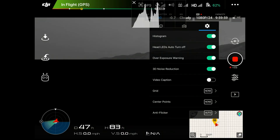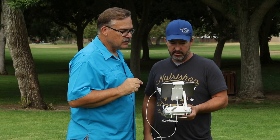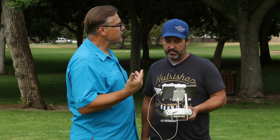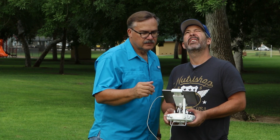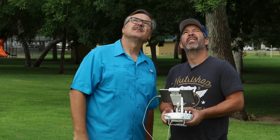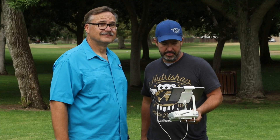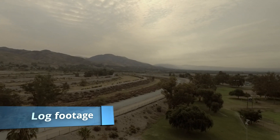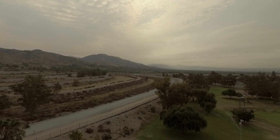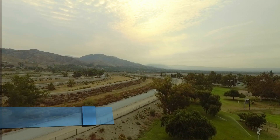Another thing that tells you if it's clipping is the Overexposure Warning. When you turn that on, if something gets overexposed you'll see lines going across the image — that's a good indicator that you need to make some type of adjustment. We have a weak video signal now obviously. When the drone comes down too low it sounds like a bunch of angry bees. We lost the live video feed, but we do have video recording up on the drone so we'll have footage to show you.